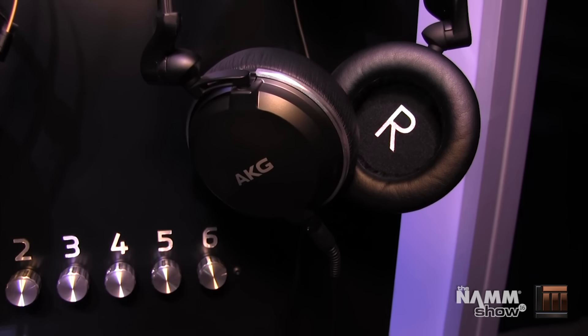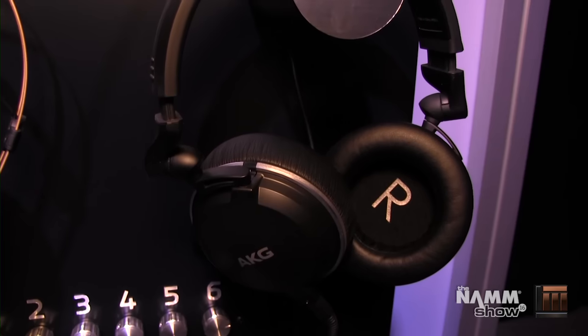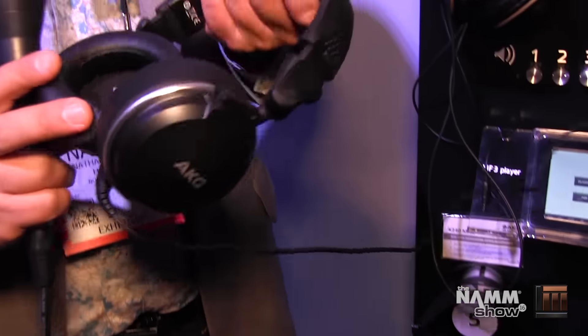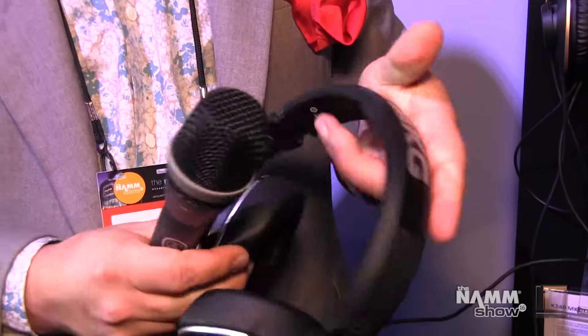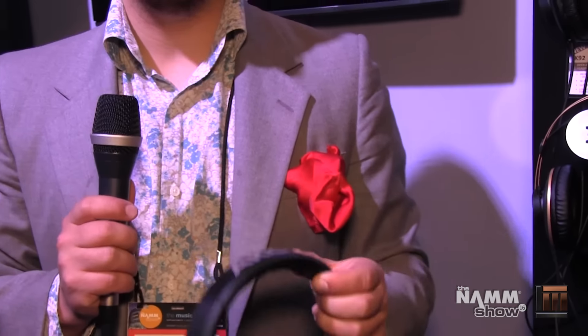Finally, over here we've got the K182s. These are also studio headphones, although similarly to the DJ headphones, they've got a three-axis folding mechanism that makes them extremely portable. This is a great choice when you need to bring your headphones with you to every gig — you want to know exactly what you're sounding like through a pair of headphones you can really trust. The K182s are the perfect choice for that, featuring 53mm transducers with a frequency response from 16 Hz all the way up to 32 kHz.